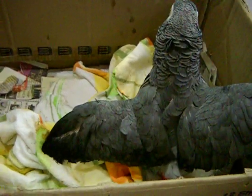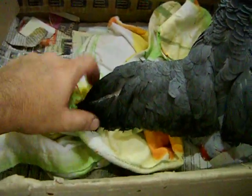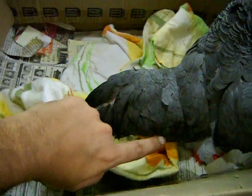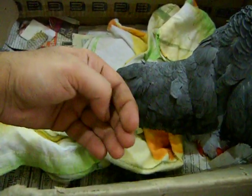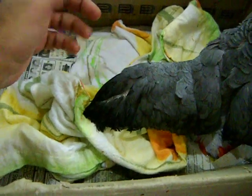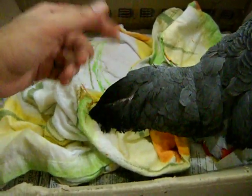You are not supposed to clip the end feathers, the ones at the end — three or four — you are supposed to leave. You are only supposed to cut a few of the inner ones. What happens is because the air passes through, they are able to jump a little but they are not able to fly.